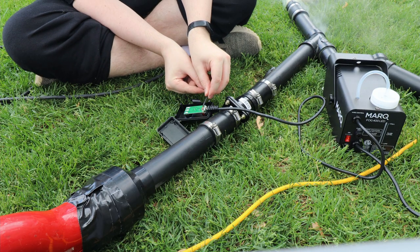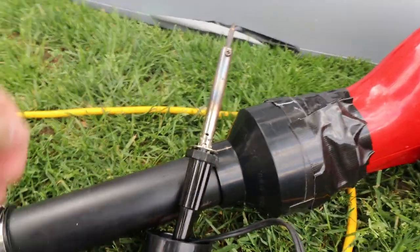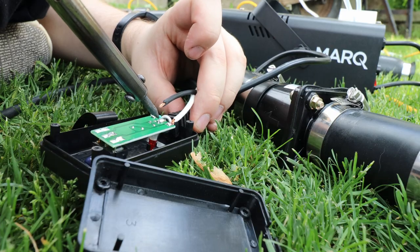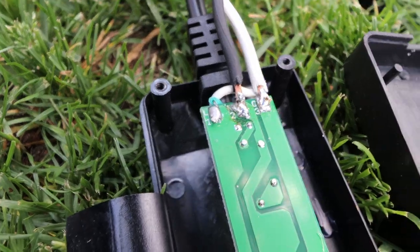Oh yeah, there we go. I'm doing a little outdoor soldering today — that's how the pros do it. This is like the world's shittiest job, but what did you expect from me? Oh, the grass is on fire.